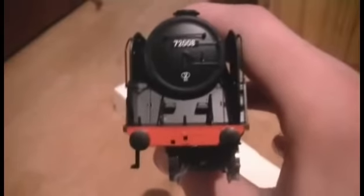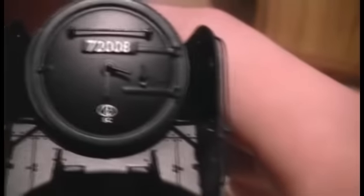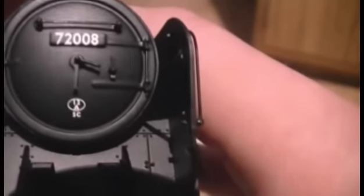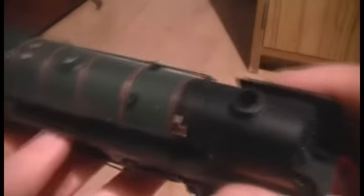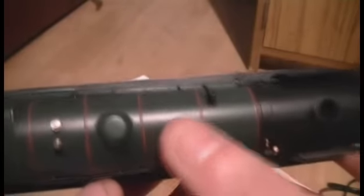Let's have a look at the front now. As we can see it's got sprung-loaded buffers, which is excellent. We're going to be adding the detailing along the front. It's also got the shed plate — I think that says 13A SC. I'm not too sure what SC stands for, but if you know please leave a comment below. Looking at the top half of the loco we can see some riveting effects — those little holes — so it does have some detail to it.